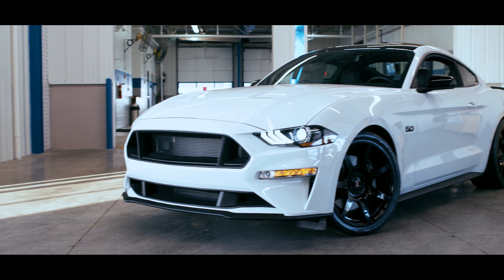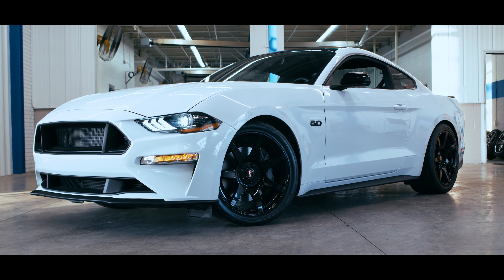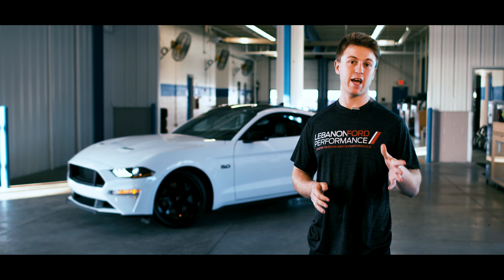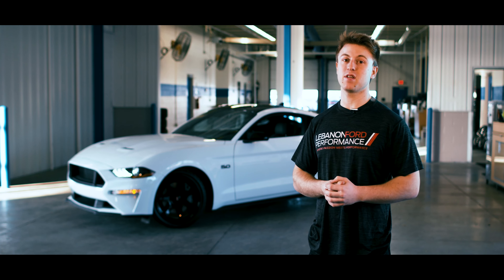Moving on to the suspension, you do get Eibach Pro lowering springs which drop an inch and a half in the back and an inch in the front. Moving on to the sound, with the LFP Series One car you do get your choice between a Roush Performance X or H-pipe resonator delete. The one behind me does have the X-pipe so we can hear how that sounds.